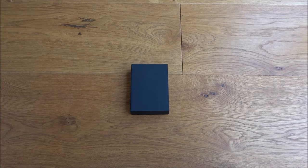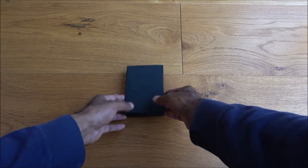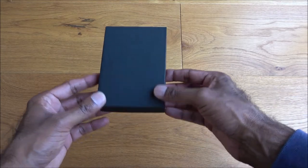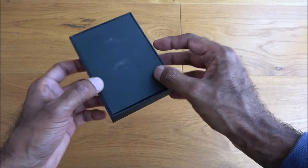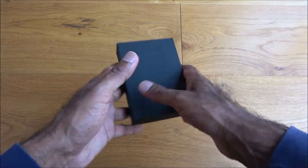Hi there, today I'm unboxing a padlock. This is quite a different sort of padlock — it's one that actually allows you to unlock via a fingerprint. Let's have a quick look around the packaging: black box, nothing else on there. Let's open it up.